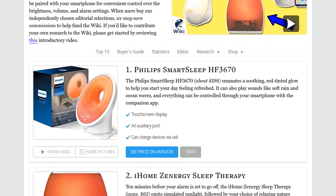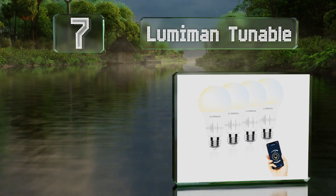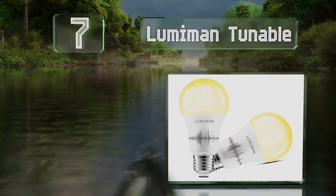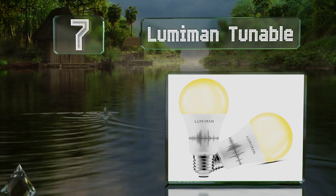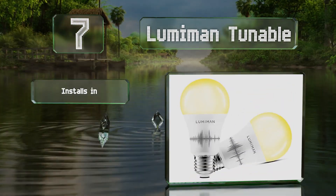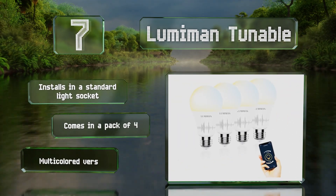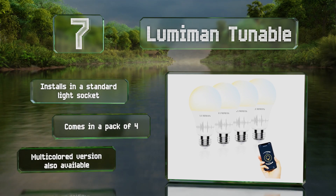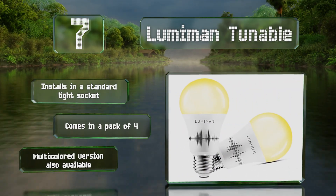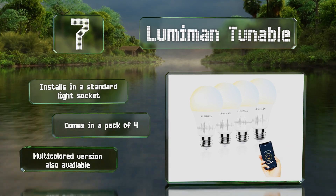At number 7, in addition to mimicking the warm glow of a sunrise each morning, the LumiMan Tunable can shine anytime in myriad shades of white with the color temperature ranging from 2700 to 6500K. It can be controlled individually or in customizable groups. It installs in a standard light socket and comes in a pack of four. A multi-colored version is also available.